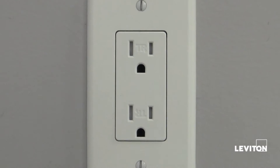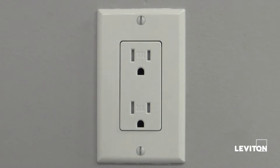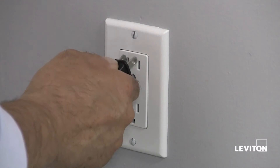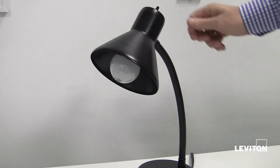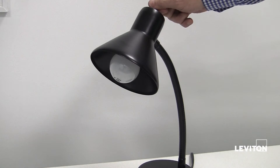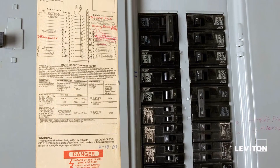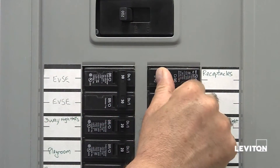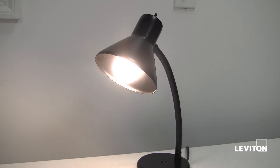To begin, we must first shut off the power at the existing outlet. To accomplish this, plug an electrical device, such as a lamp, into the outlet on which you're working and turn the lamp on. Then go to your service panel, find the circuit breaker or fuse that protects that outlet and turn it off. The lamp will turn off.